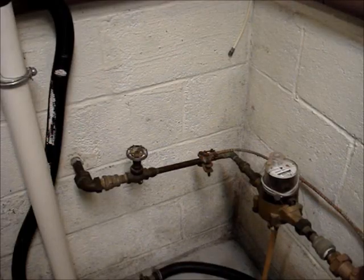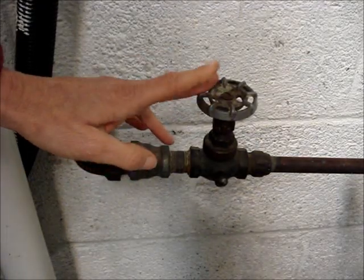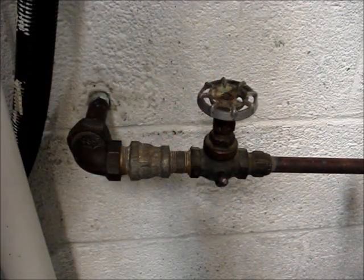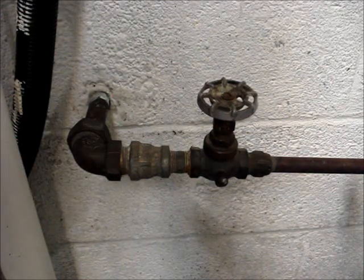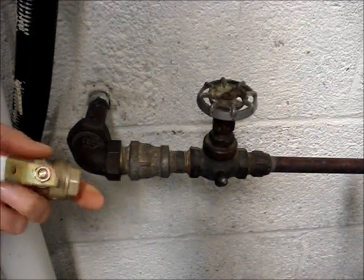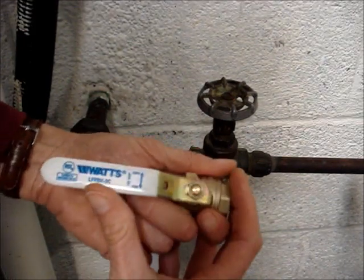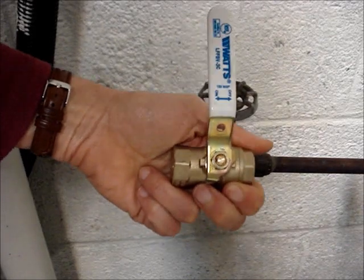I have a two-minute video that shows how to find a main shutoff valve — when this video is over, click on the channel name to find it. This 65-year-old valve will no longer turn the water off to my house, which is why it's very important to test this valve. I'm in the process of replacing it with a ball valve, which will just take a quarter turn to turn the water off.